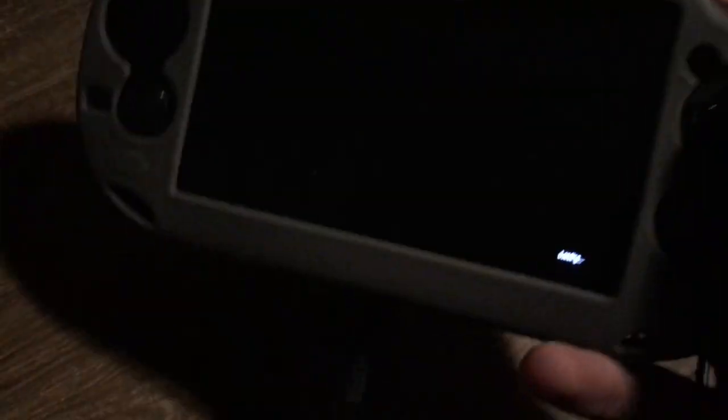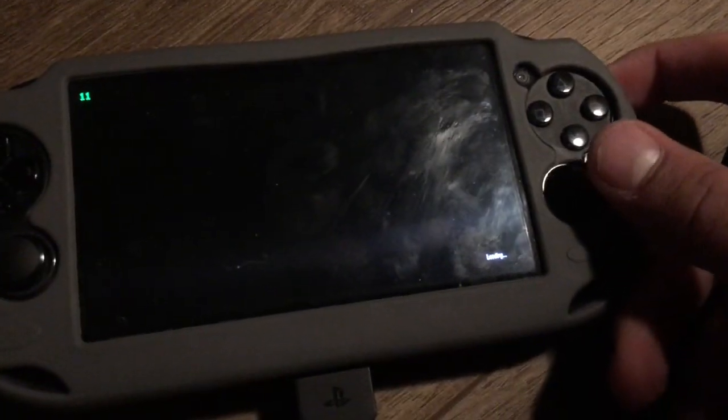Why did I make this? There is no point. It literally plays on any device and I ported it to this brick, because I mean, I don't know why. There's no reason for it — the reason does not exist.